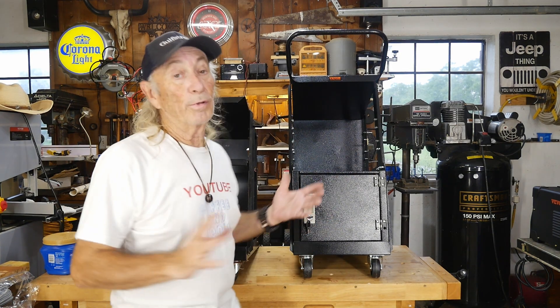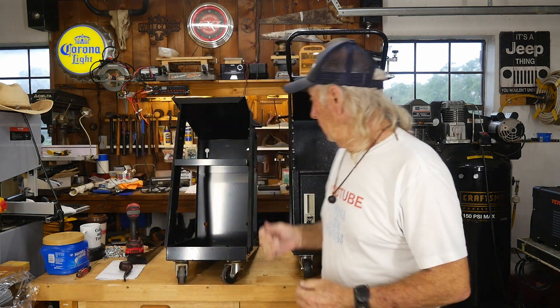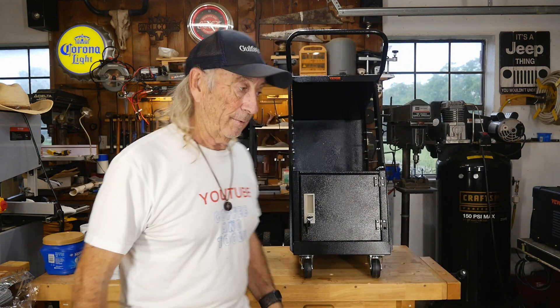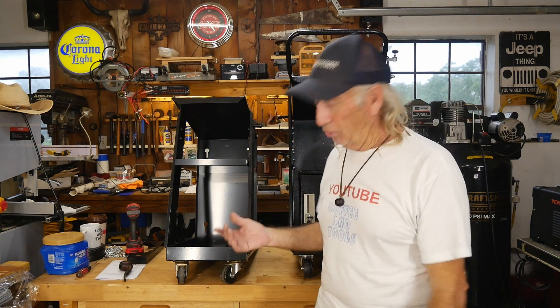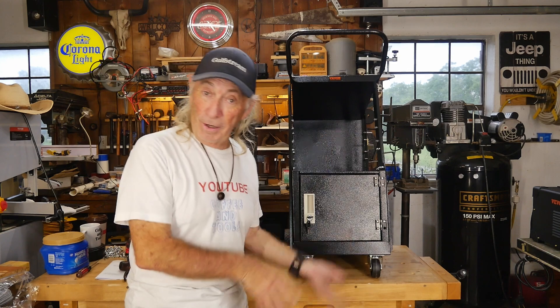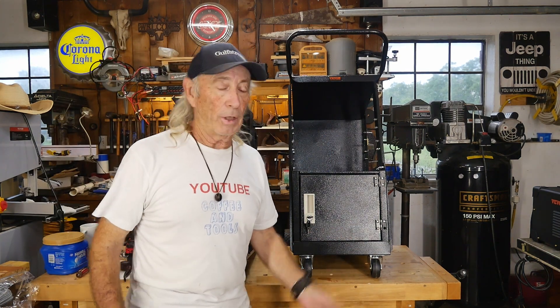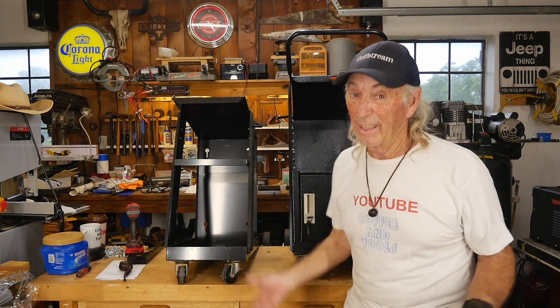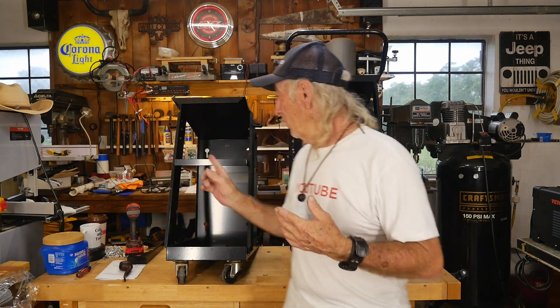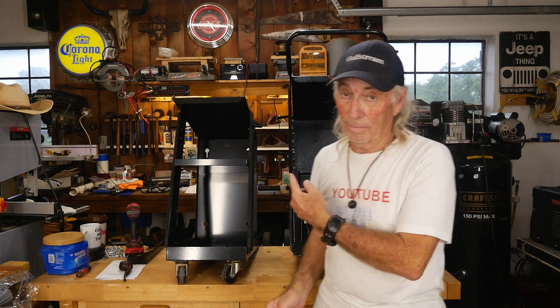Harbor Freight versus Vevor today in the welding carts. This is the economy welding cart from Harbor Freight — it's cheap, it's built cheap, and it goes together cheap. This is the Vevor — also the bottom line they offer. There is a little bit of a difference, and there's a bunch of difference in the features. This Harbor Freight cart has been nothing but a headache, and the headache keeps getting bigger.